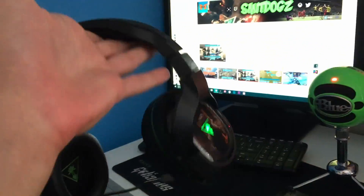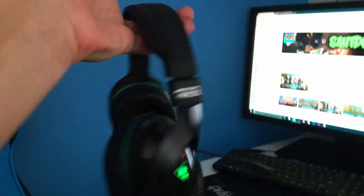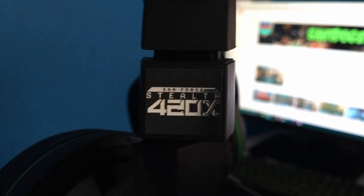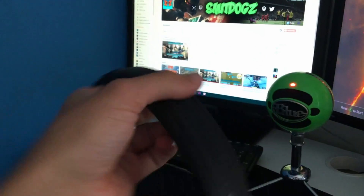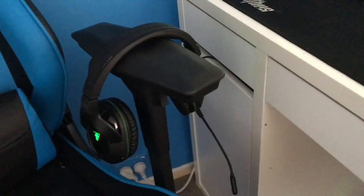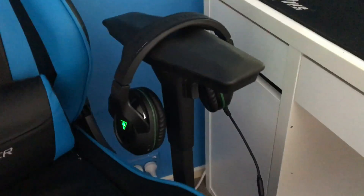Here's the headset — Turtle Beach Stealth 420x wireless. Very nice, this is what I use to talk to my friends on the mic. Good quality headphones, they just chill there when I'm not using them.